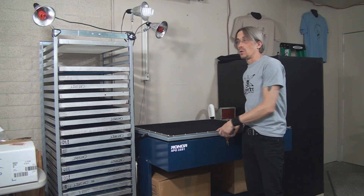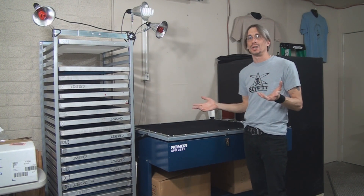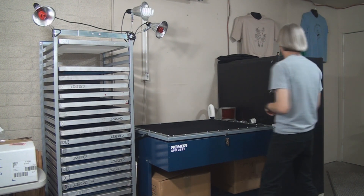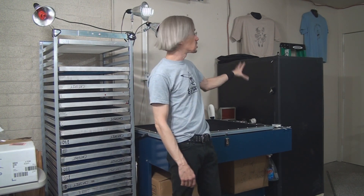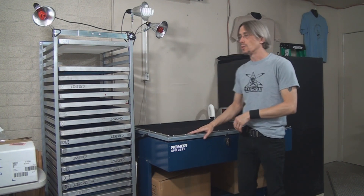I actually coat my screens right here. I have some red lamps in the shop area where I can turn out all the other lights and turn on my red ones. I coat my screens in a small space right here in front of me, and then they get stored in the old drying rack that you saw on a previous video where I made the rack — this closed-in rack out of a different screen rack that I had. So I coat my screens, put them in there to dry, and then store them in there.